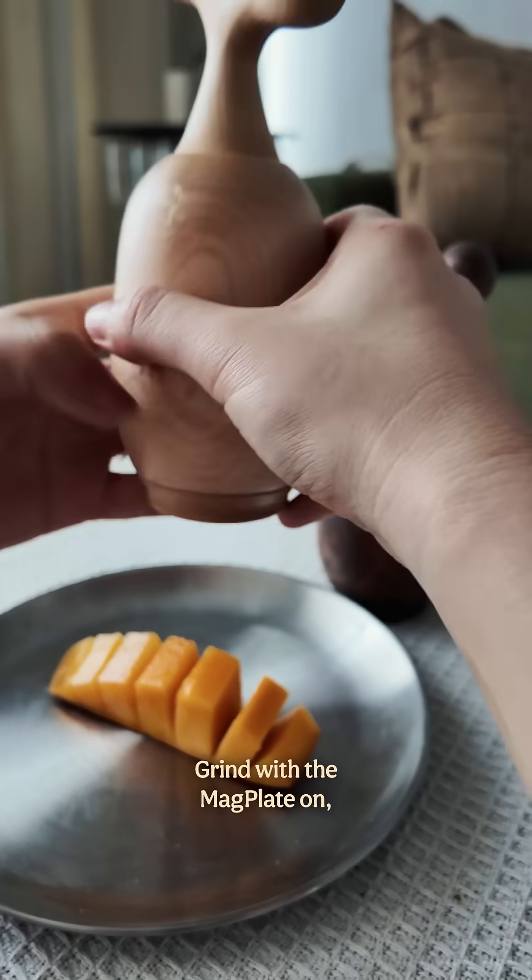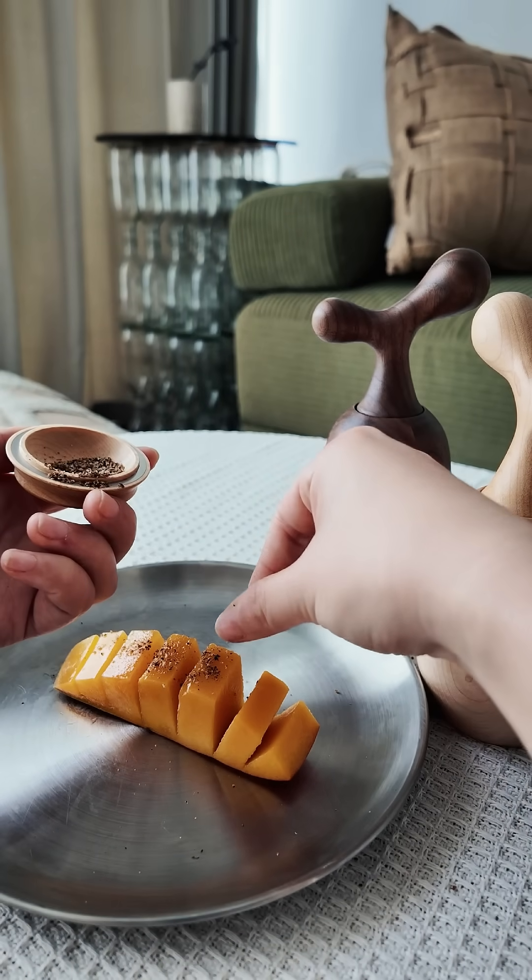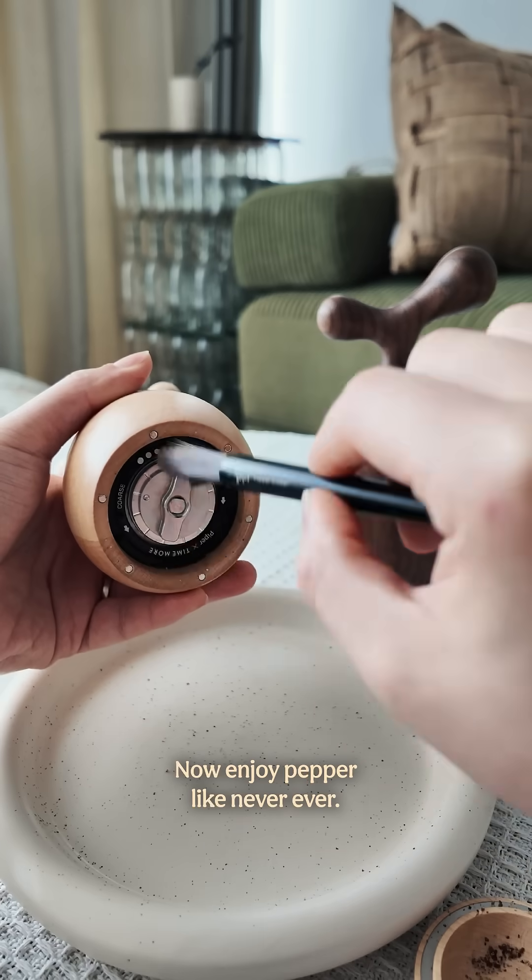Grind with the back plate on and open it to pour or pinch. Now enjoy Piper like never ever.